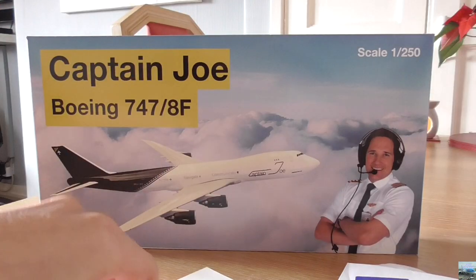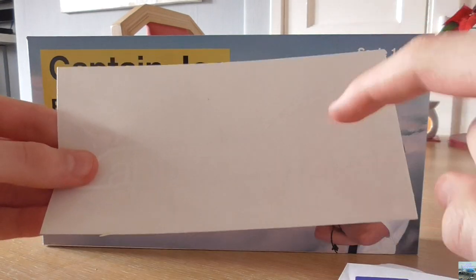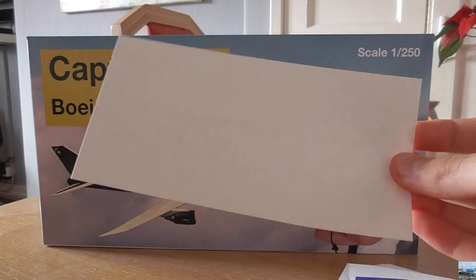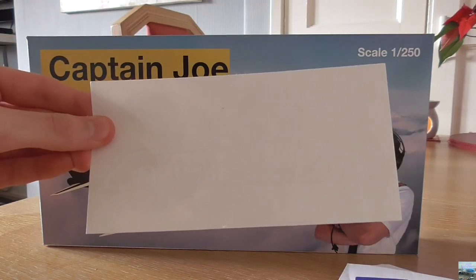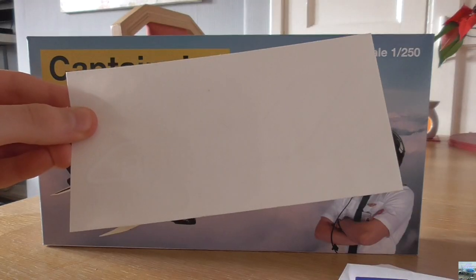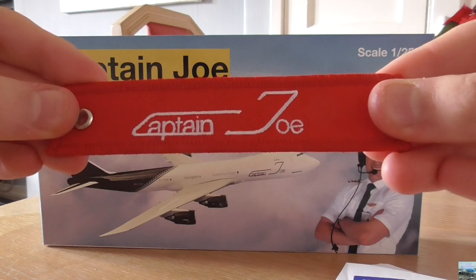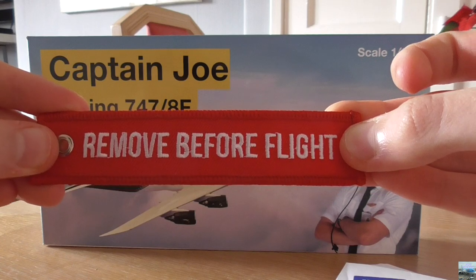So here's the keyring and we also have a sticker with the Captain Joe logo. I have to peel it off, but I'm not going to do that just yet because I don't want the sticker to lose its stickiness. I plan on sticking this sticker onto my laptop that I do my video editing on. So that's the bundle with the keyring and the Captain Joe sticker. On one side of the keyring we have the Captain Joe logo and on the other side it says "remove before flight".